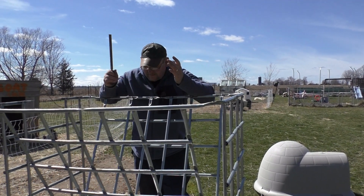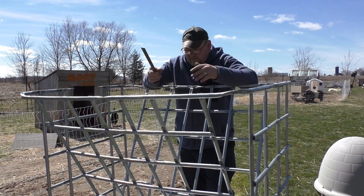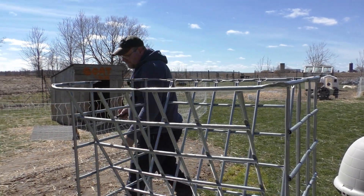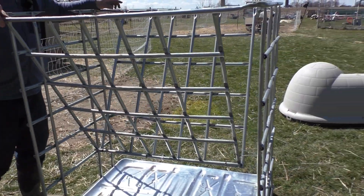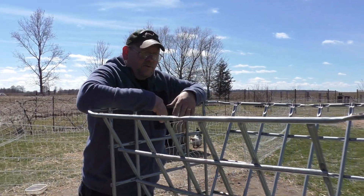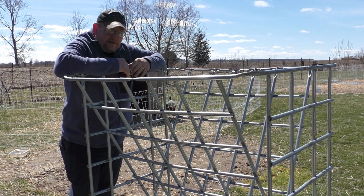Okay guys, this is basically it. I haven't decided yet if I'm going to put some wood on the sides to help hold the hay in, but I want to see how this works as it is for now. I filed the sharp edges while the camera was off. I also tied each side with some wire just to take away all the wobbling back and forth. So it's now ready for the goats. I'm really excited about giving this a try — I've wanted to do this for a while, and now we've finally done it.